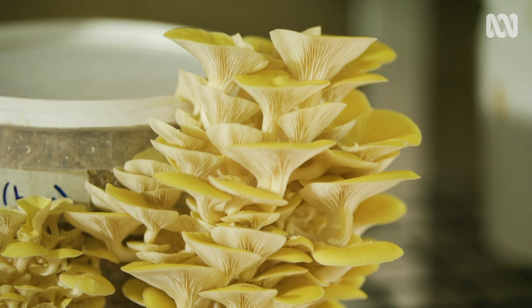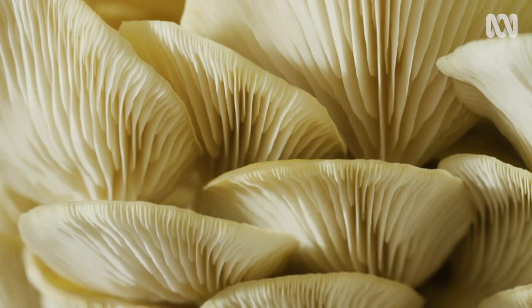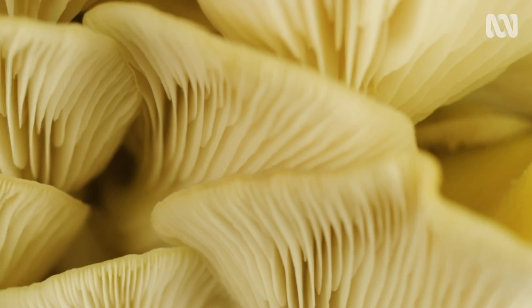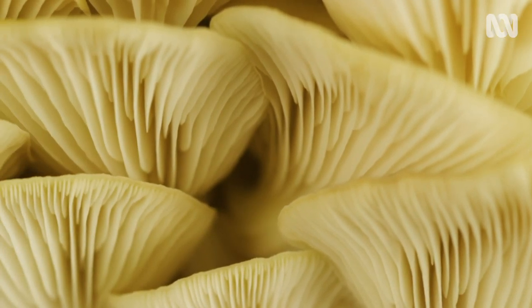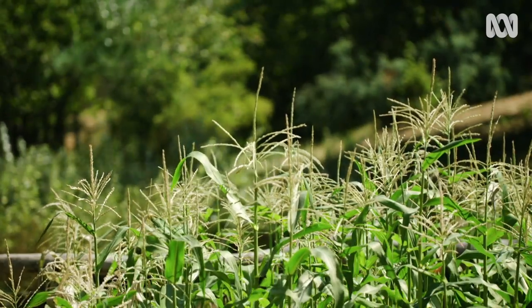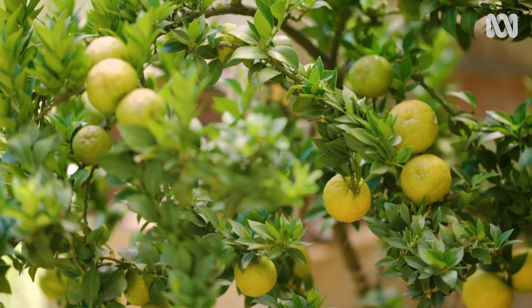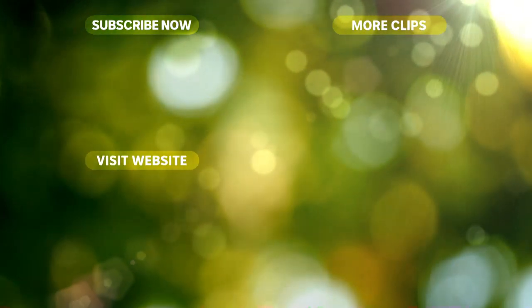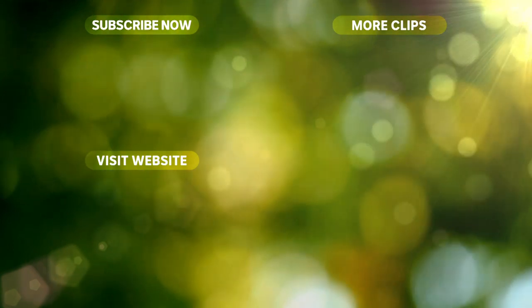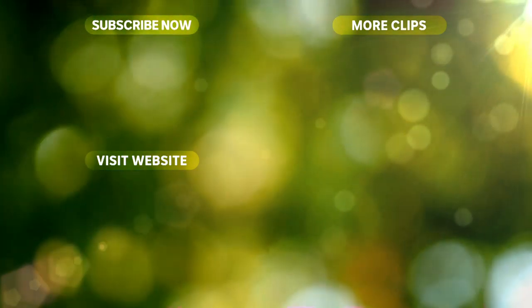Watching any plant bloom or fruit is beautiful, but mushrooms are just so special — they're kind of alien and we love that. This property is incredibly productive for its size and it goes to show that you don't need a whole lot of space to grow your own food. And when it comes to food miles, it doesn't get much closer than your own backyard. I'll see you next time.